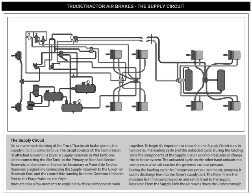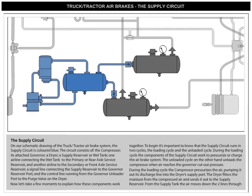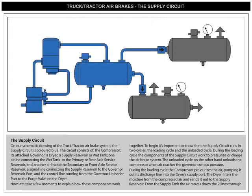On our schematic drawing of the truck-tractor air brake system, the supply circuit is colored blue. The circuit consists of the compressor, its attached governor, a dryer, a supply reservoir or wet tank, one airline connecting the wet tank to the primary or rear axle service reservoir, another airline to the secondary or front axle service reservoir, a signal line connecting the supply reservoir to the governor reservoir port, and the control line running from the governor unloader port to the purge valve on the dryer.